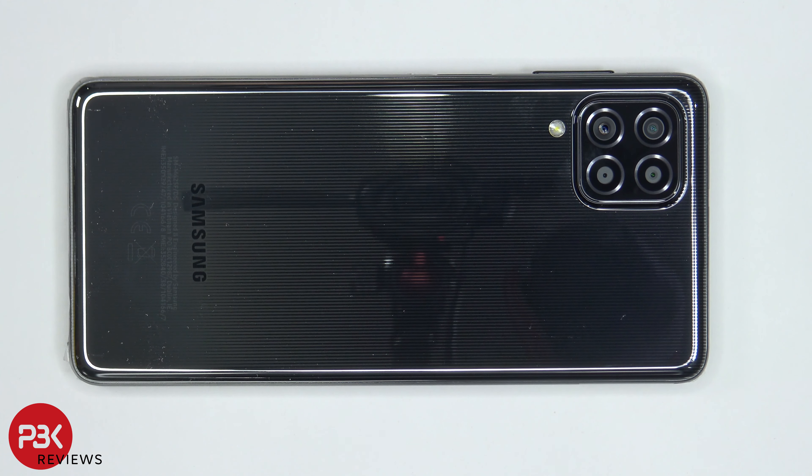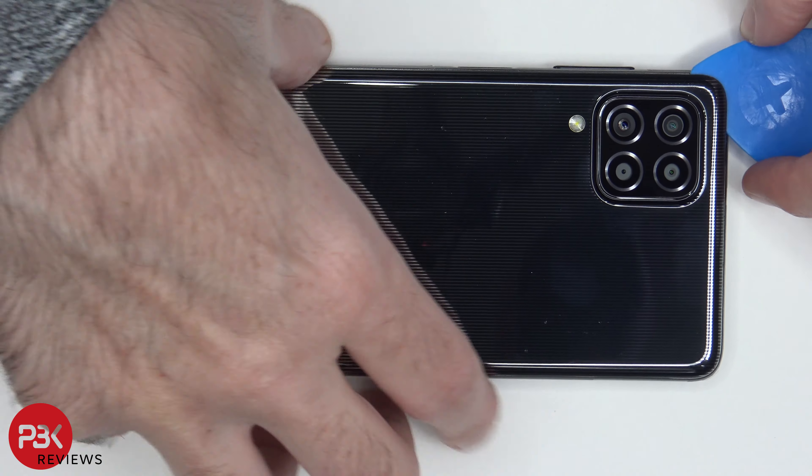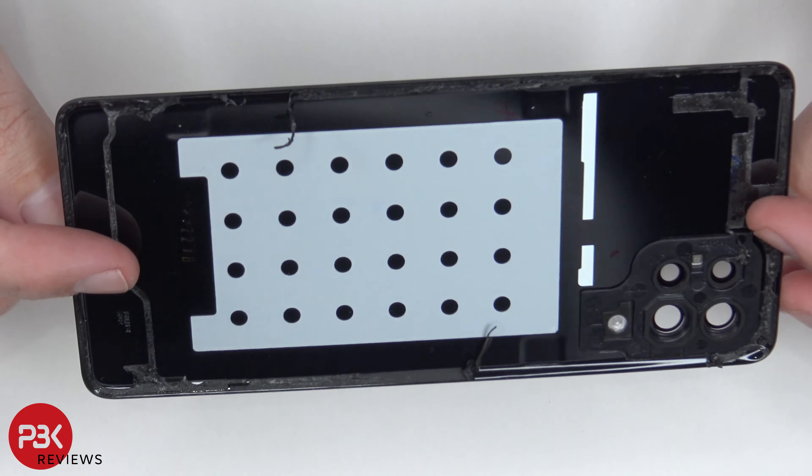Next we need to use a hairdryer or a heat gun to apply heat to the back plate so we can loosen up the adhesive underneath, and then we're going to use a plastic pry tool to pry the back plate off. Here's a look at your plastic back plate.